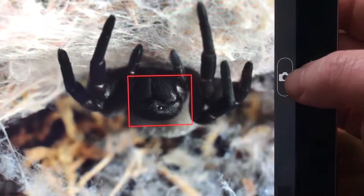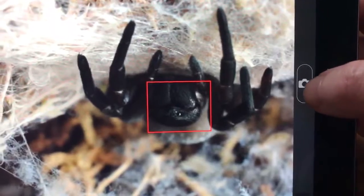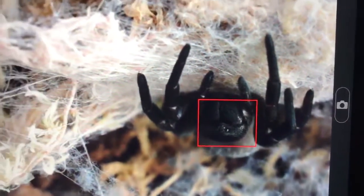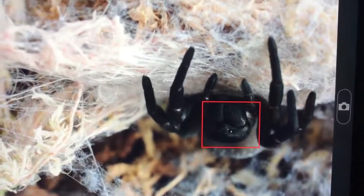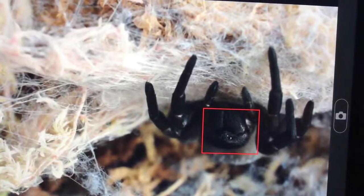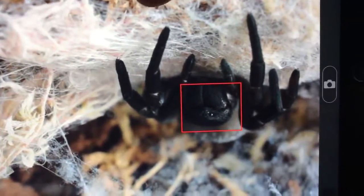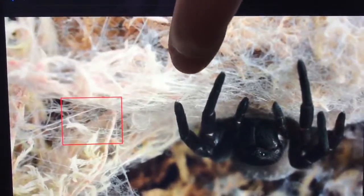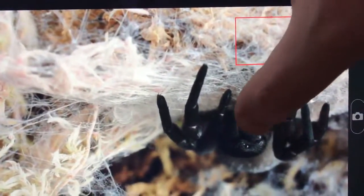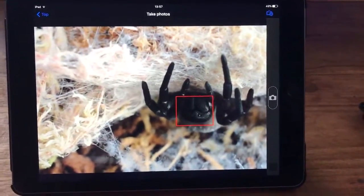So now rather than disturbing her, I just literally press that button, and that now upstairs is taking a picture. Obviously it's on manual focus, so if she moves it'll not be in focus. But I can obviously move the focus point because my iPad is now essentially my camera's screen.